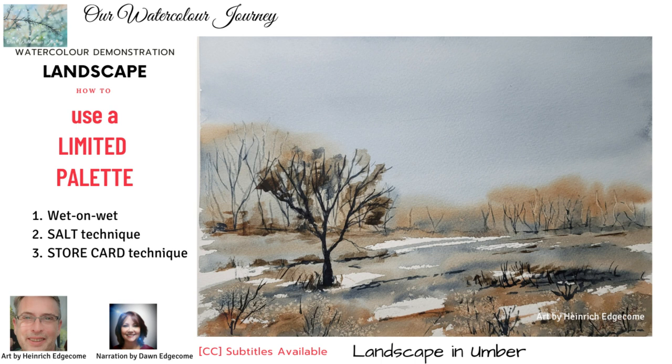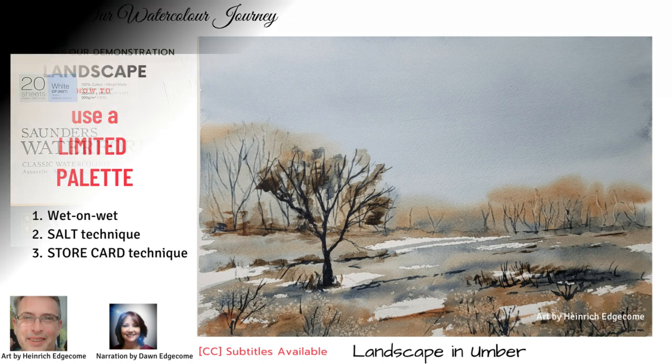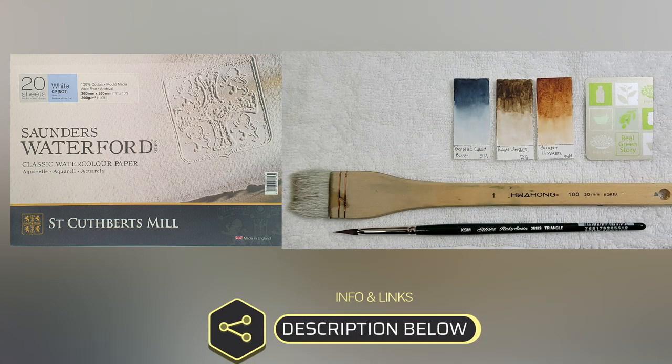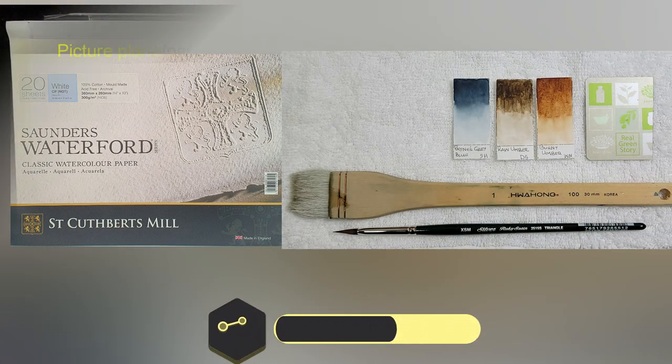Hello and welcome to our watercolour journey. There are so many techniques that a beginner can use to create amazing effects in watercolour. In this painting, Heinrich demonstrates the use of salt and a plastic store card. The materials used are listed in the description below, so gear up and come paint with us.